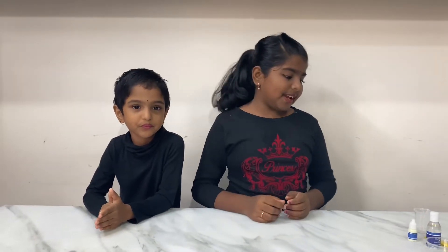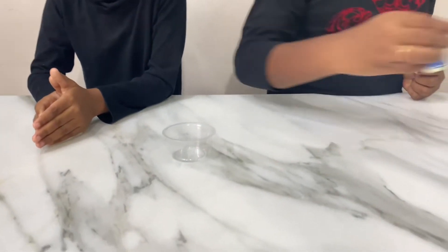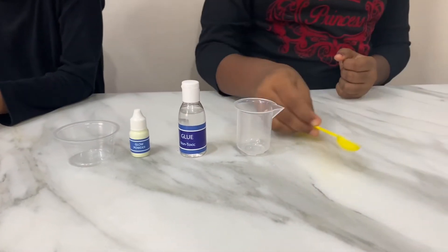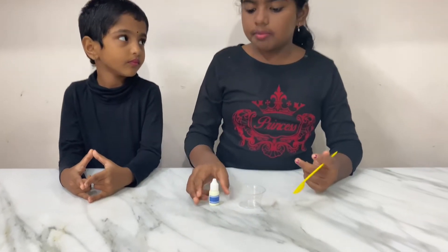Today's video is about glow in the dark. For this experiment we need an empty bowl, glow powder, glue, a measuring cup, and a spoon. Add one scoop of glow powder into the bowl.